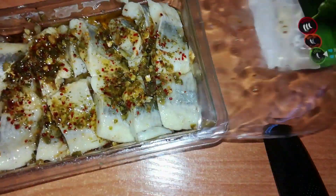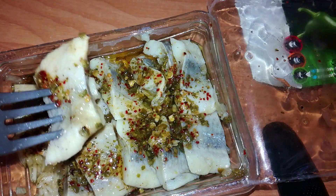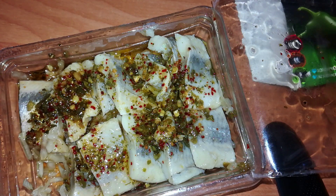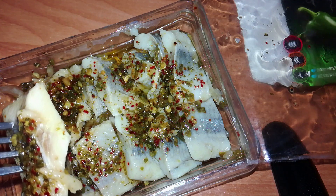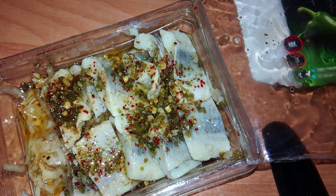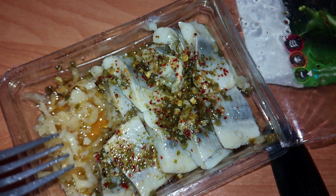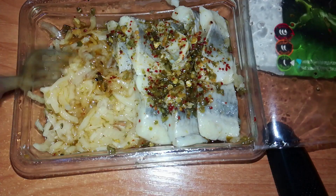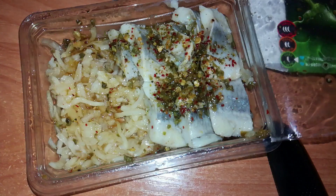It looks nice, smells nice. Bon appétit! Mmm, good. The fish itself is really nice. I cannot feel the jalapeno at first — looks really nice, it is good. Oh, now I can feel the spiciness. There is slight spiciness. Look at all this onion!